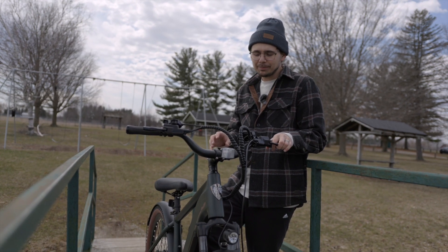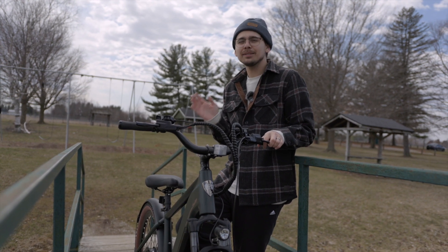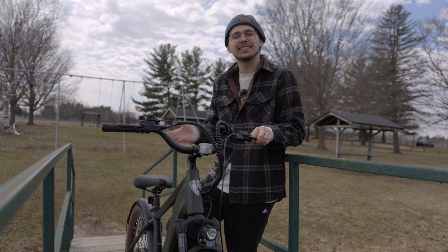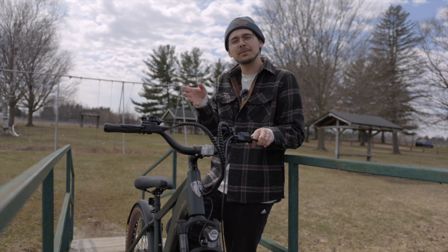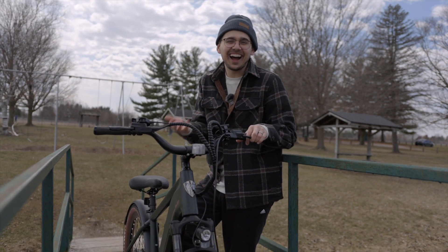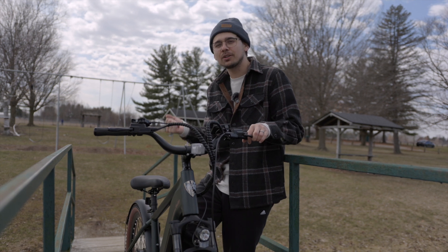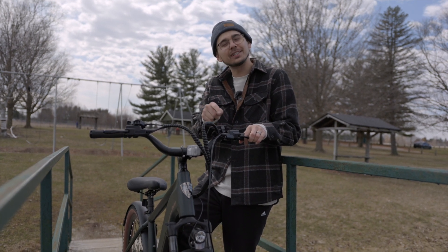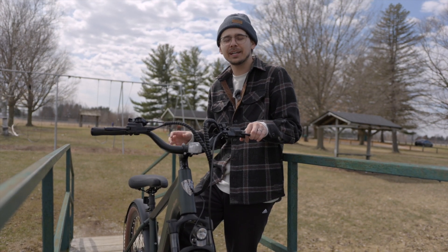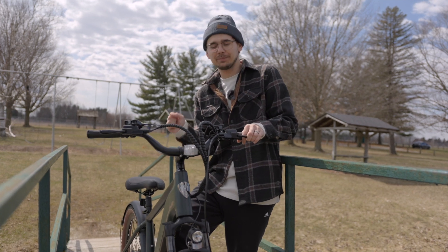Something I forgot to mention is that this e-bike has a cadence sensor versus a torque sensor. In my opinion, the cadence sensor they use is actually pretty smooth. A torque sensor adapts to how you ride — if you pedal harder, the bike assists you more. A cadence sensor is just programmed to give set levels of energy. But with this e-bike, it's a really smooth cadence sensor — it almost feels like a torque sensor because on a low pedal assist level it gradually gives you assistance, and on level five it gives a lot more output without jolting you forward.